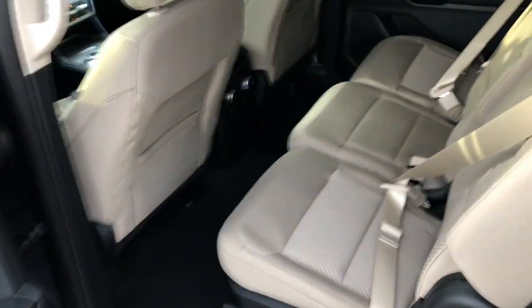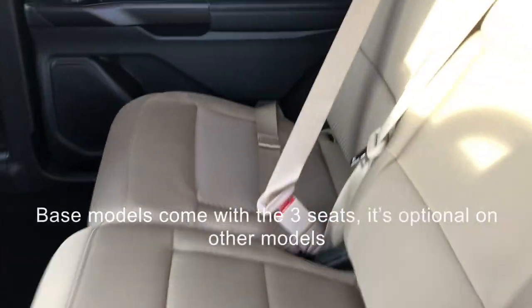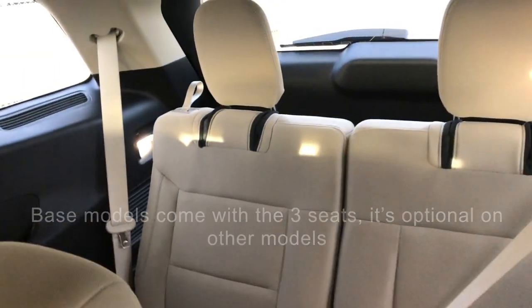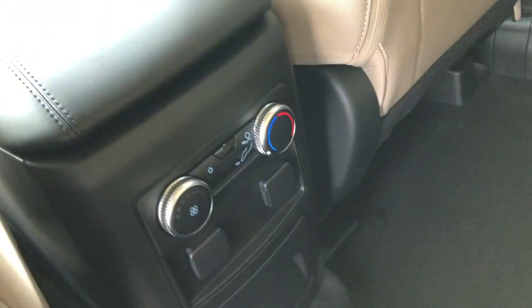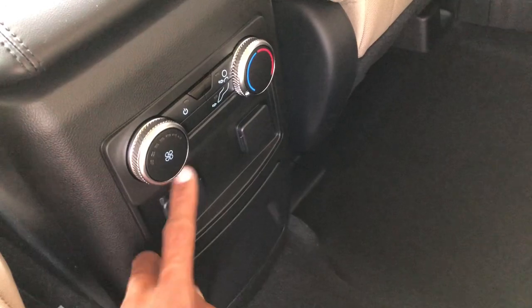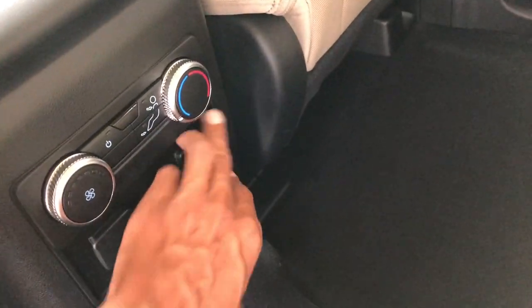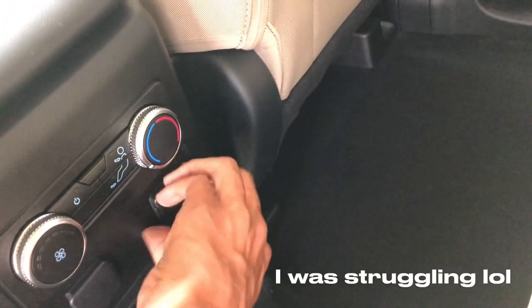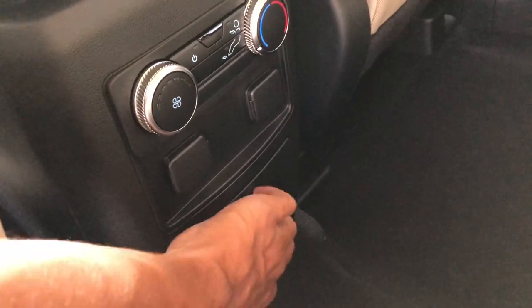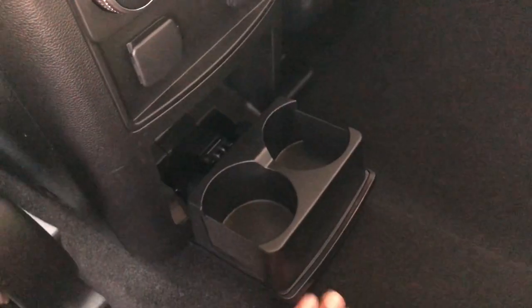Opening up the back seat, you can see this one has three seats and you also have the third row back there. You still have climate control for the back seats — they're just not heated — but you still have your 12-volt. Looks like you actually have two 12-volts, but you don't have the house outlet like on the higher-end models. And you have two cup holders.